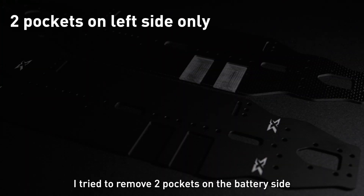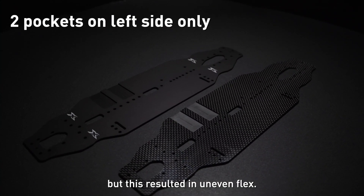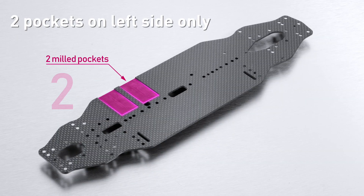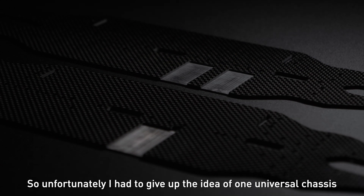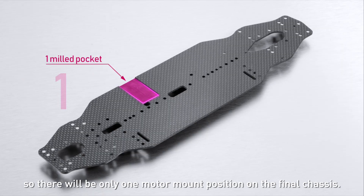To solve that flex issue I tried to remove two pockets on the battery side, but this resulted in uneven flex. So unfortunately I had to give up the idea of one universal chassis — there will be only one motor mount position on the final chassis.